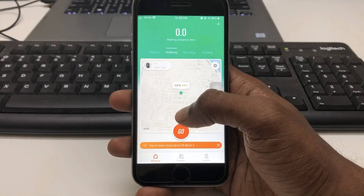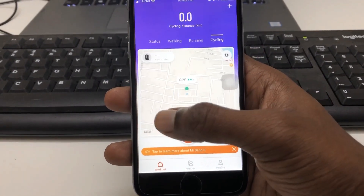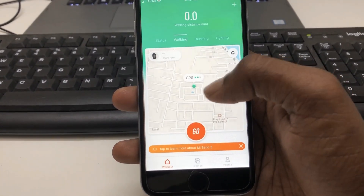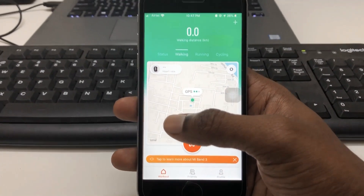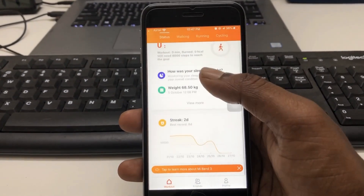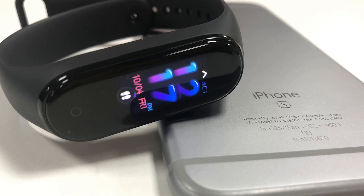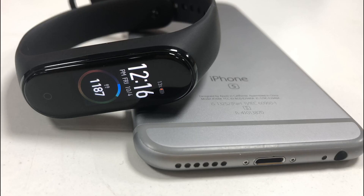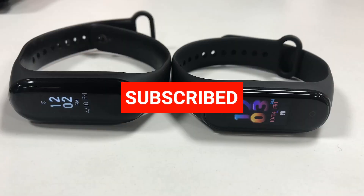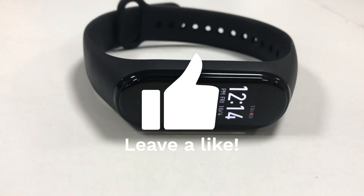Now let me show you the app interface on my mobile. You can notice the status tab showing walking, running, and cycling — it's really colorful and easy to control. The Mi Smart Band 4 is loaded with a lot of cool features and upgrades and is very affordable. If you liked this video, subscribe to our channel TechCoco and kindly like the video. Thanks for watching, bye guys!